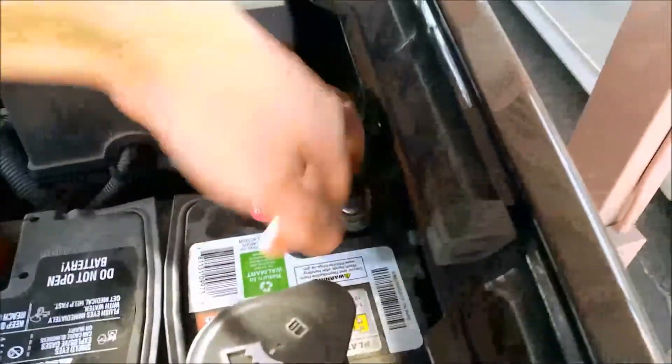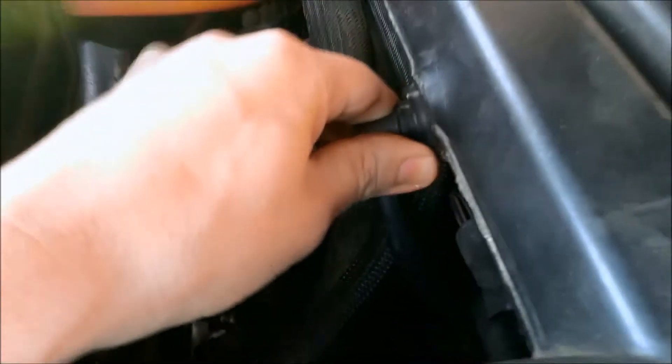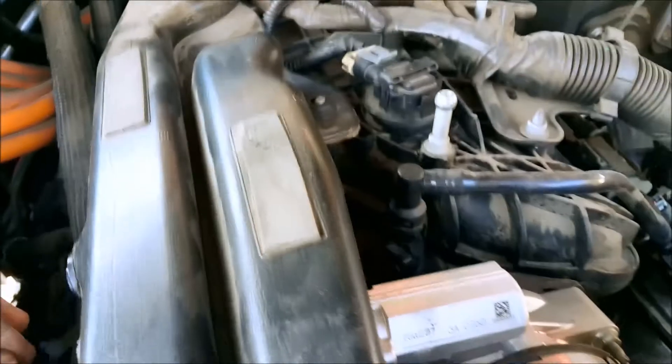We can disconnect the battery too — quick disconnect. There's a plug right here, this pulls straight out. Don't twist. There's another one here — I already had that one disconnected.